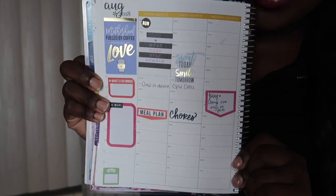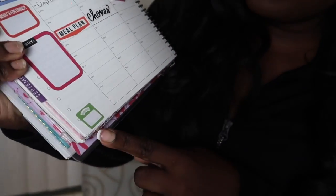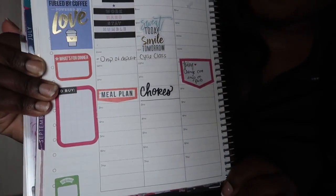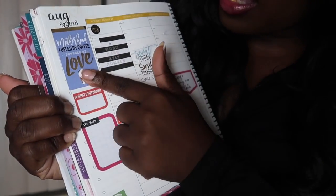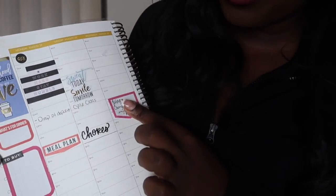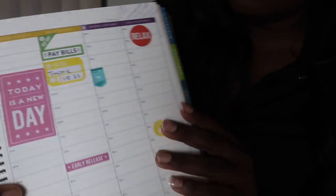What I wound up doing is using the stickers in here. They have like a weight sticker where you can put how much weight you lost — I would never write down how much I weigh because I don't tell people that. I used the 'no plan' sticker. I love using this dashboard here. I have 'what's for dinner' stickers, little reminder tabs, pay bills tabs. I find that I actually love writing on the stickers, which I didn't think I would.